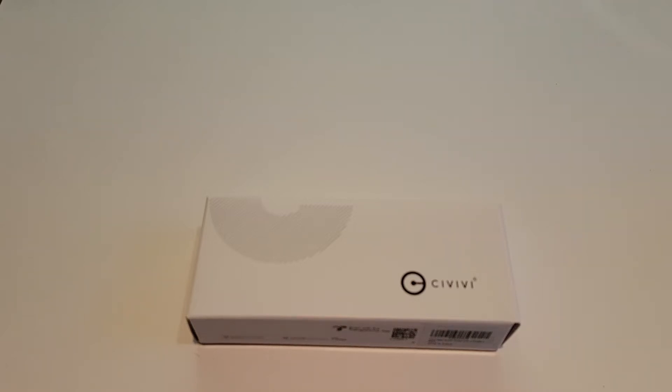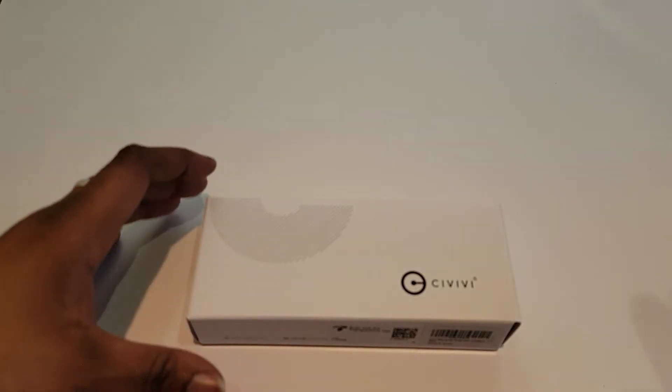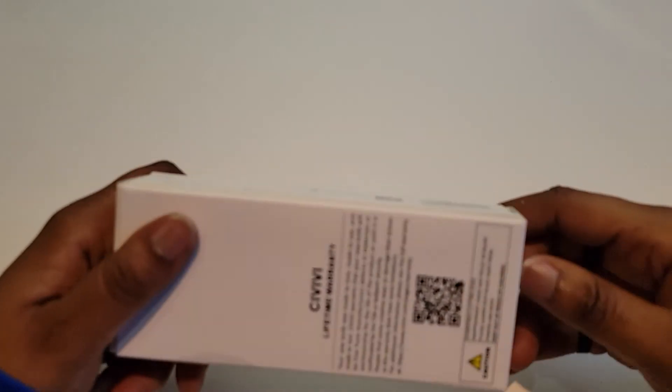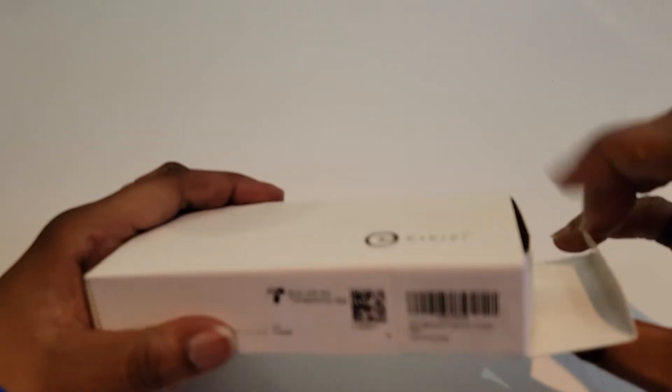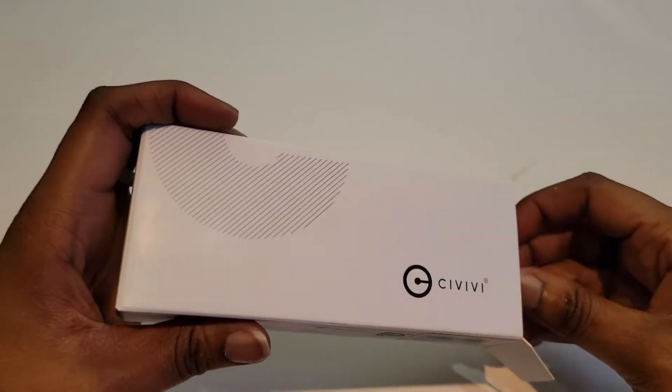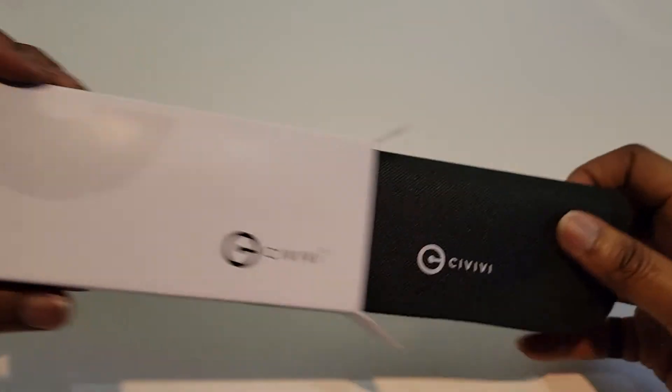Hello everyone, back with a new video. Today we're gonna be taking a look at this — the Civivi Baby Banter. I just picked this one up on Amazon, and this one will run you about $60, probably closer to $65 with tax. Let's check it out.